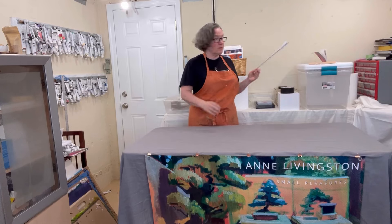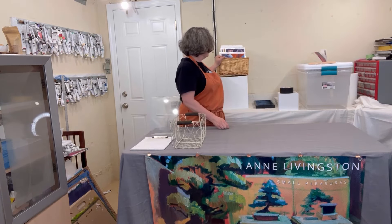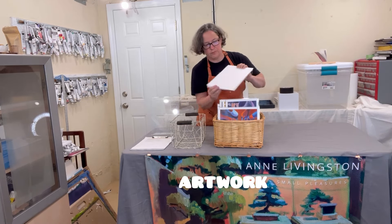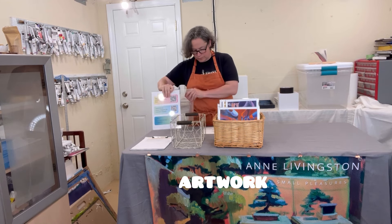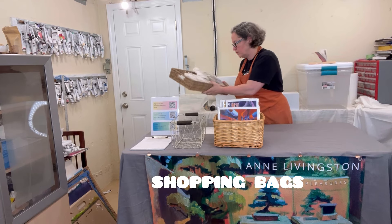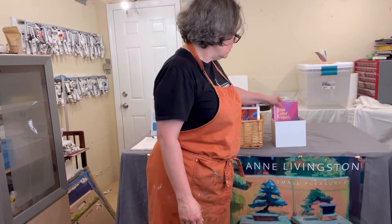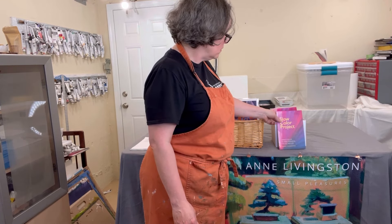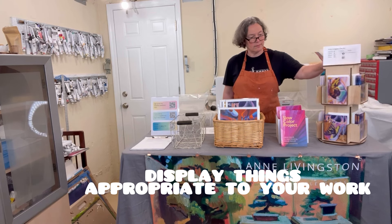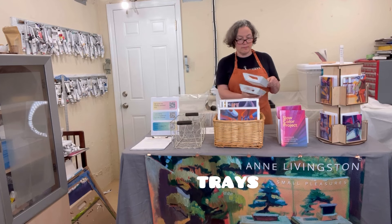Definitely remember a sign-up sheet for your newsletter with a pen, and next to that possibly a basket for giveaway stuff. For this pop-up I sold prints, and there are QR codes for people to follow me on social media. Shopping bags go underneath the table on top of a bin. I also brought books that I wrote, and greeting cards with my art printed on them — love this carousel.